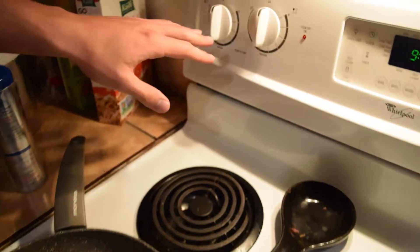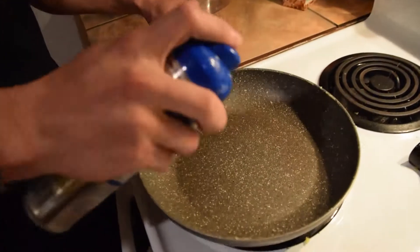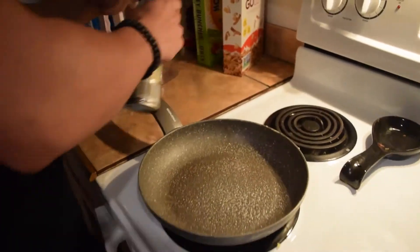What you're going to want to do is spray your pan down first, that way the pancakes won't stick. Then you're going to heat the skillet up to about medium to high heat.